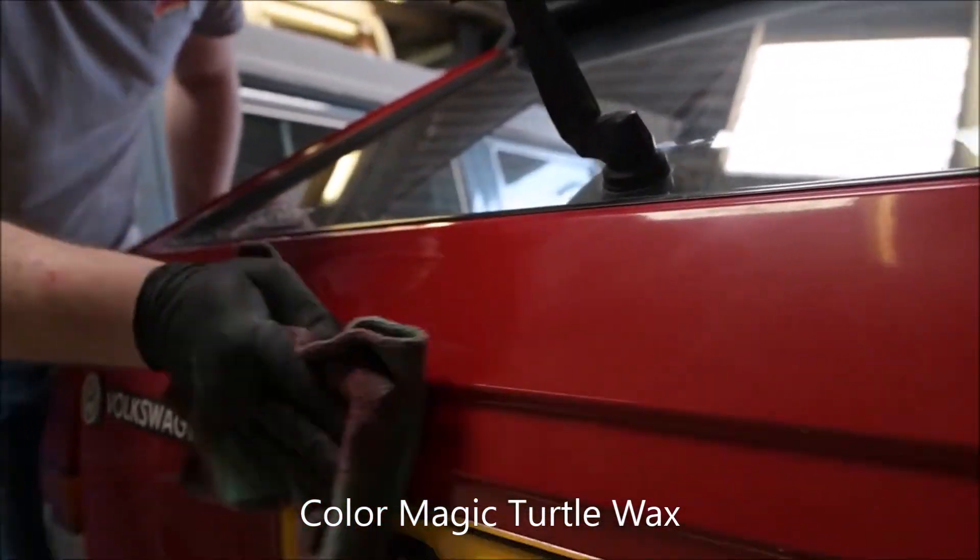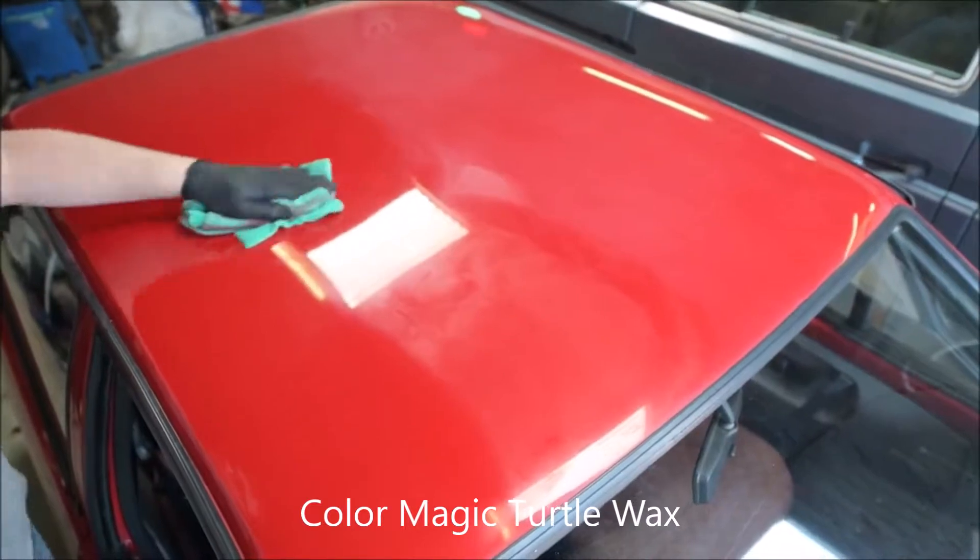Step three: remove excess with a cloth and buff lightly to enhance gloss and colour depth.